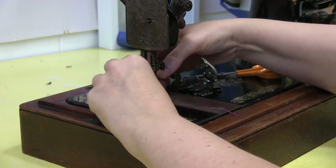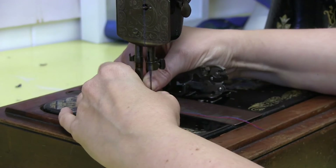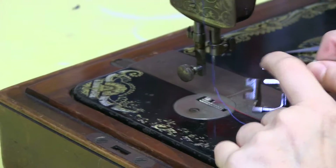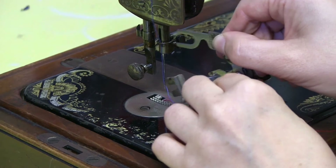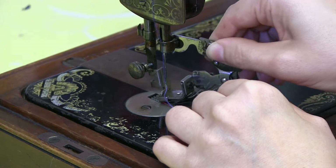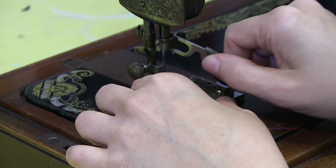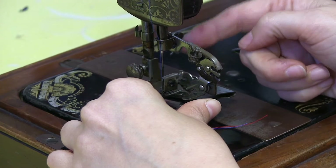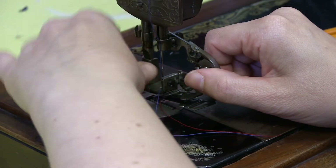To get it on the machine, we need to undo the normal sewing foot. We need to get this lever around the screw that holds the needle on. There you go — so it's around the needle screw. There you go, so that's our ruffler attached.